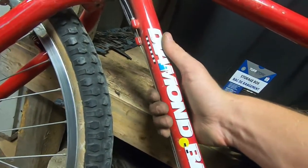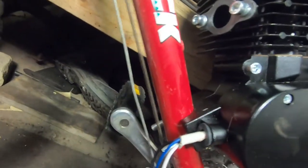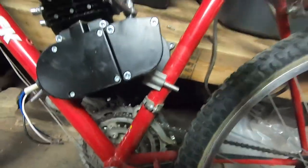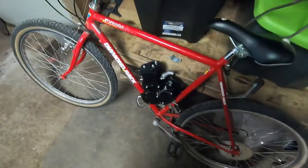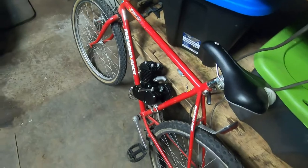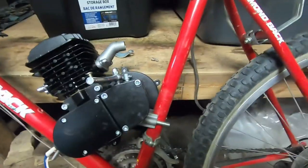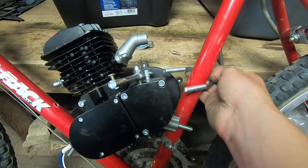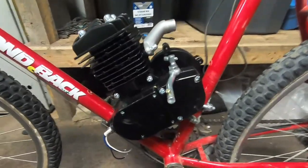On this bike all the cables for the brakes and gear shifter run underneath the bottom frame, so I have to slide the other piece of the mount underneath all that to get it onto the studs. Those are my only two problems. The kit does include a U-bolt piece and an adapter plate if you need to mount it a different way. For me, I'm just doing it the simple way. Now that I've got the motor clamped down on both sides, I'm moving on to fitting the throttle control.